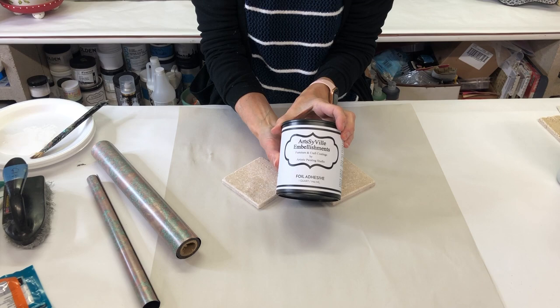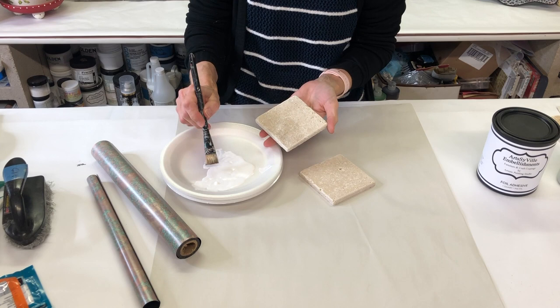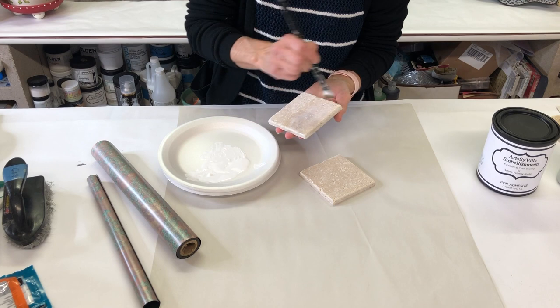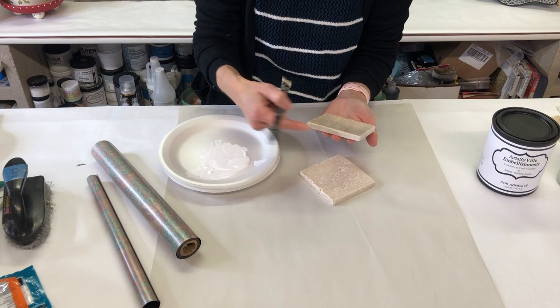We're going to get started using my Artsyville Embellishments foil adhesive to transfer our foil. This product is so easy to work with — I just take it out of the container, put it onto a foam plate or some type of surface, and I'm using an artist brush to apply it and brush it onto the surface. I'm only going to do the top of the tiles.